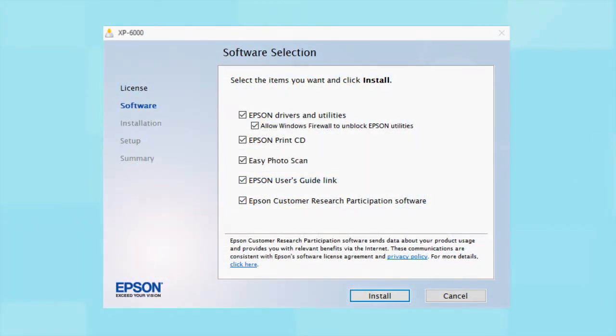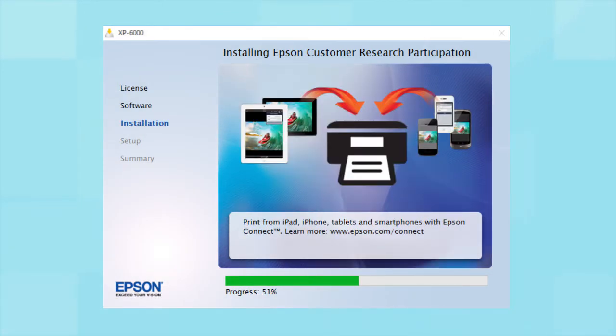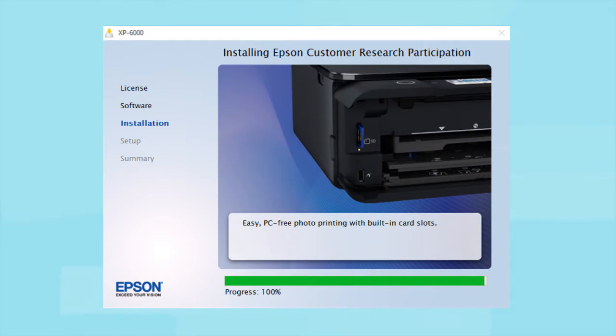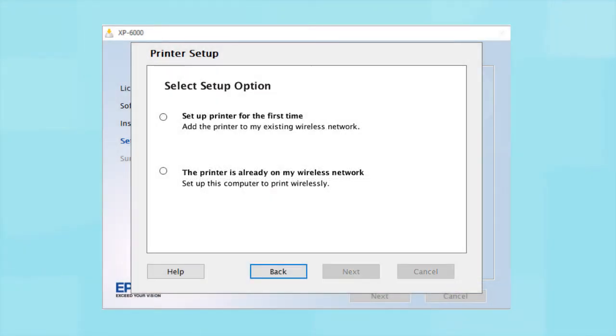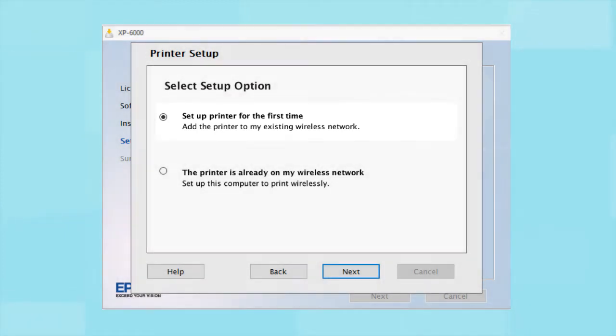When you see this screen, click Install. Follow the on-screen instructions to install the software. This can take several minutes. At this screen, select Wireless Connection and click Next. At this screen, select Set up printer for the first time and click Next.